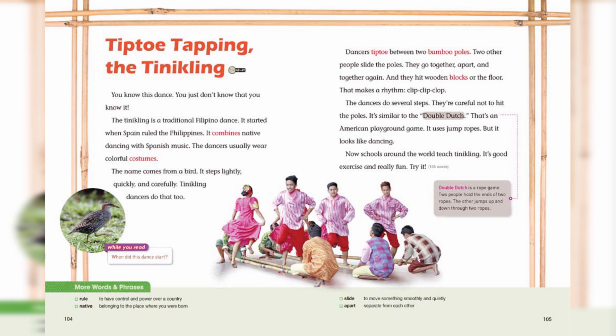Dancers tiptoe between two bamboo poles. Two other people slide the poles. They go together, apart, and together again. And they hit wooden blocks or the floor. That makes a rhythm.